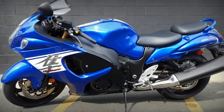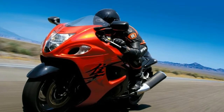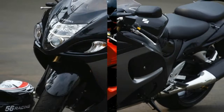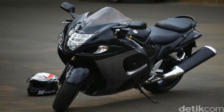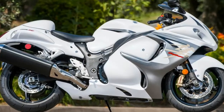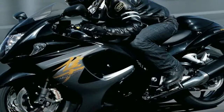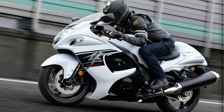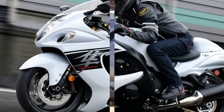Beefy 43mm inverted forks support the front while a monoshock takes care of the rear. Suspension at both ends comes adjustable for compression and rebound damping, as well as spring preload. The rims are cast aluminum to keep unsprung weight down, and Suzuki's diamond-like carbon treatment on the forks helps keep the rubber where it matters most — on the road.